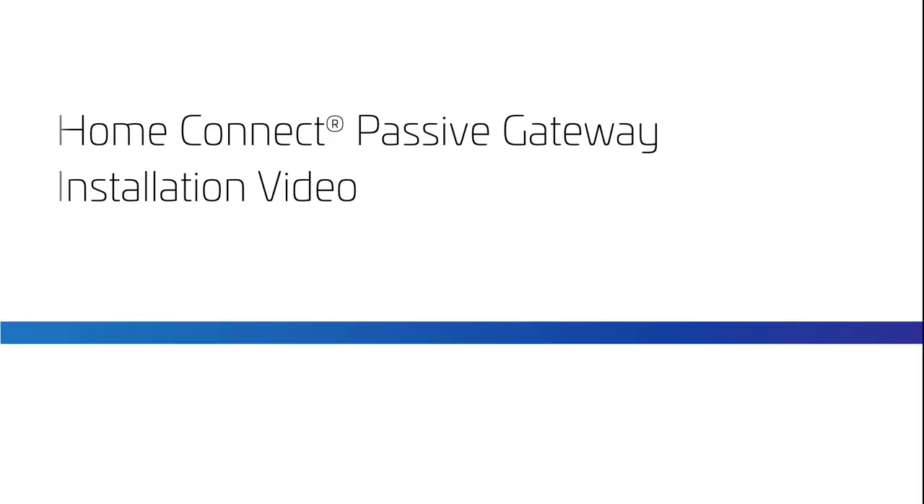Thank you for your interest in the Comscope Home Connect Passive Gateway. This video will describe the device application, purpose, and installation.